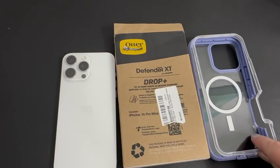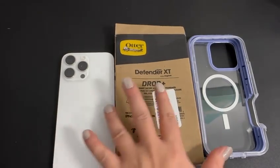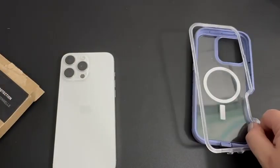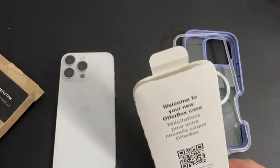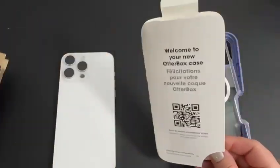I bought this case on Amazon. I just want to bring this up to you guys — this case does not come with the holster as some of the previous versions of this case included. Now if you want a holster, look inside of your box.